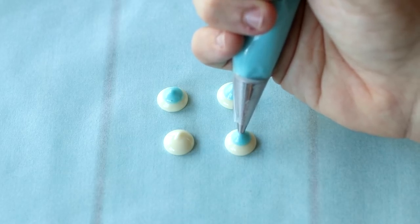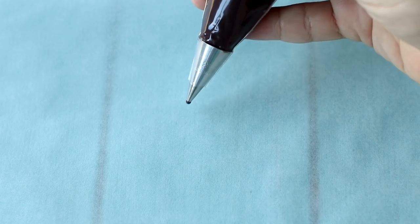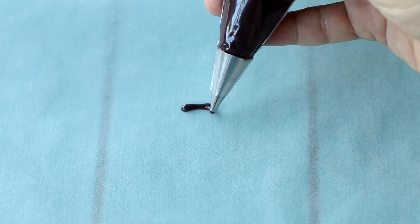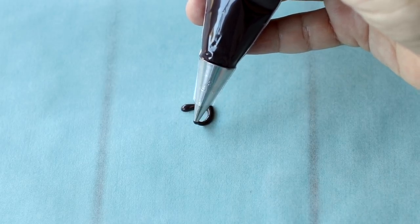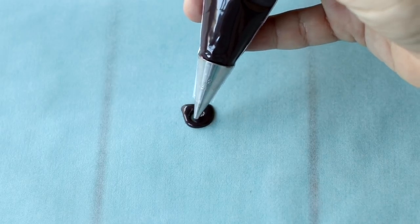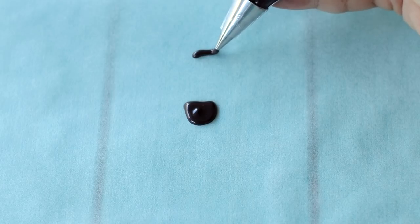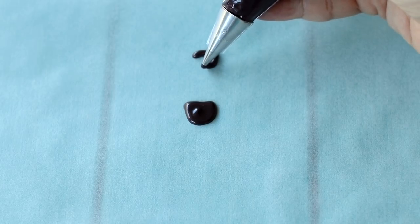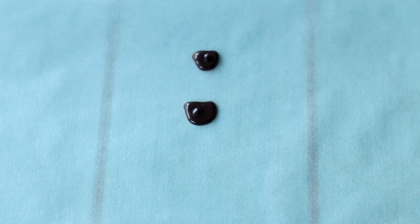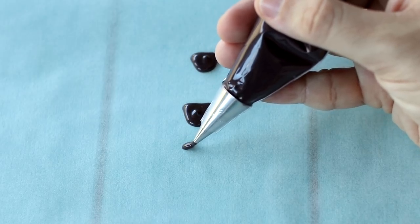The last decoration for the face is that super cute smile. I'm using black candy melts with a Wilton number 4 tip — a very small round tip — to help us be accurate with our smiles. Pipe a U-shape and then close it off at the top and fill it in. You'll need one mouth per cupcake, and you can be creative — you might just want a simple smile if you prefer.